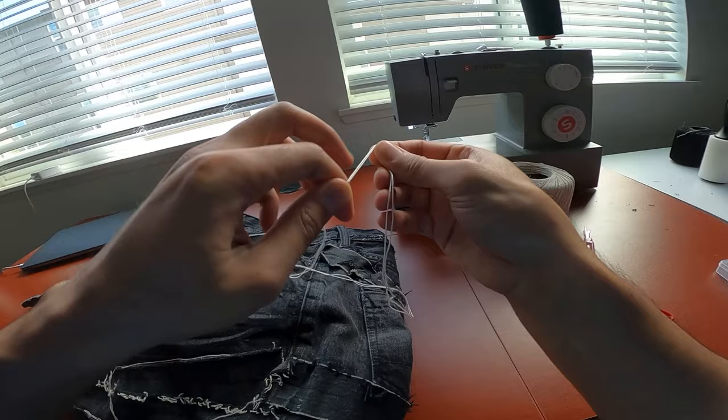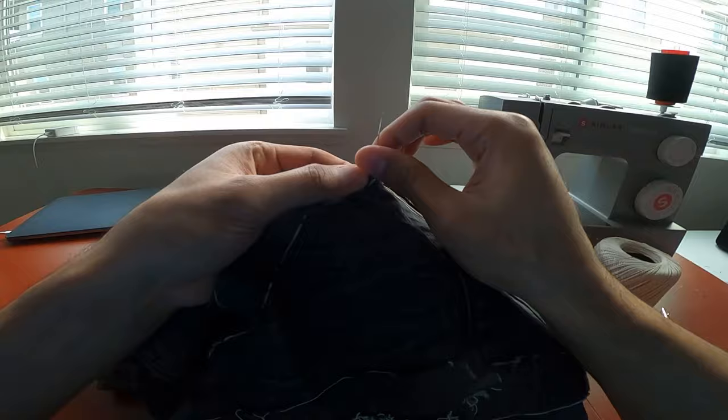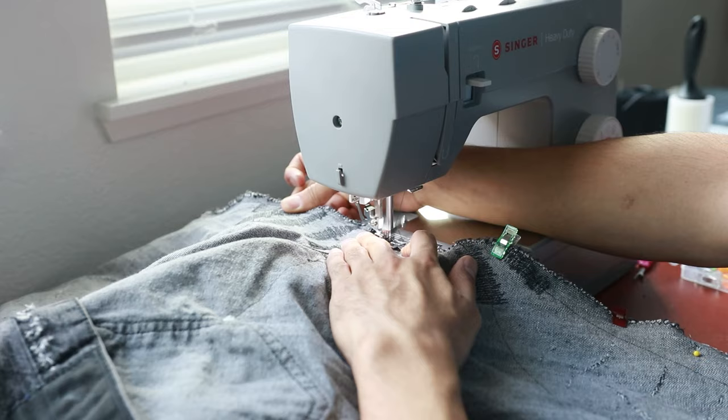Everything was sewn in and distressed at this point. The last steps were to connect the ends of the line panels that met and add the finishing touches to the rest of the pants. Finally, the inseam could be sewn back up and we could throw them in the dryer to see the pants and the fraying in their final form.